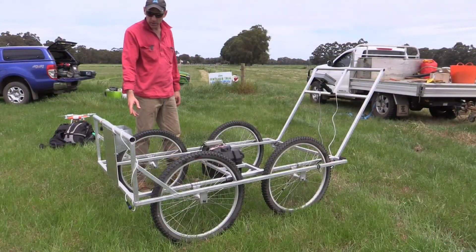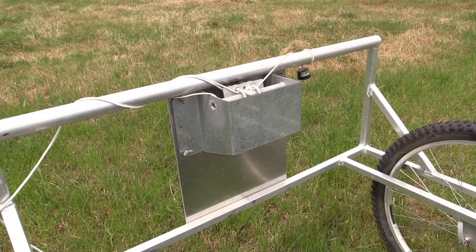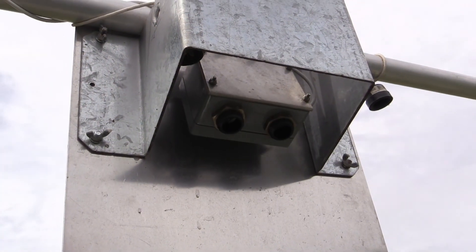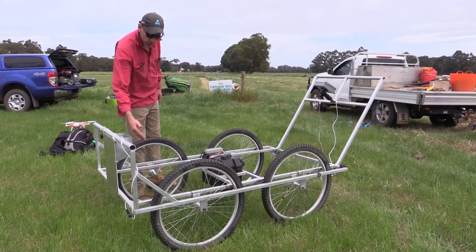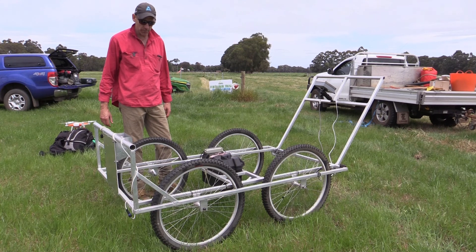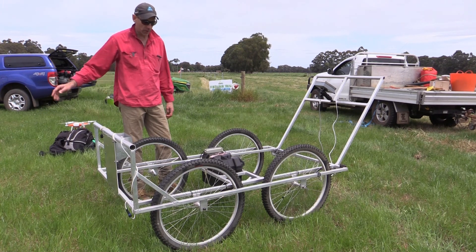The sensors are located at the front of the machine and they are essentially reversing sensors that you find in cars. They shoot a beam down onto the ground or the pasture, whatever the machine is passing over, and measure the height of the pasture as you're moving across the ground.